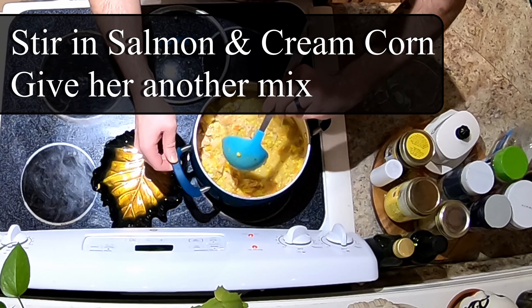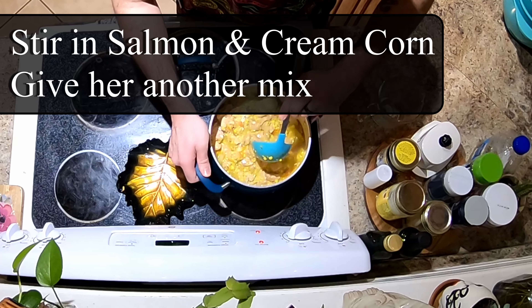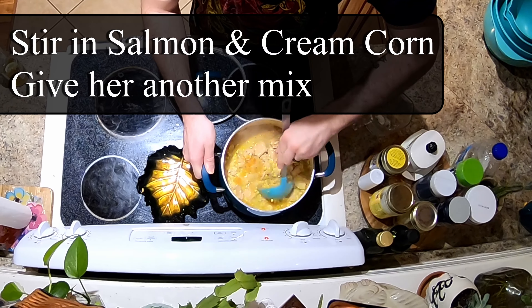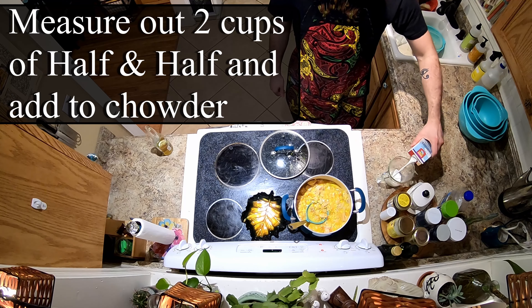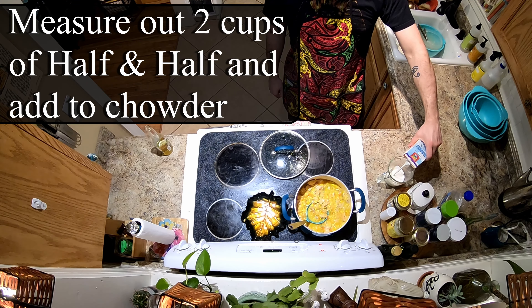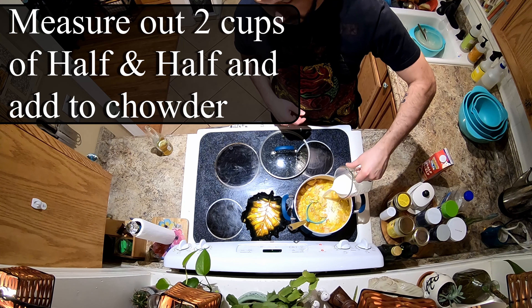Add a cup of diced peeled potatoes, one can of chicken broth, and chop up a little less than one teaspoon of fresh diced dill weed. Bring it to a boil, reduce the heat, and cook covered for about 40 minutes or until those veggies are nice and soft.